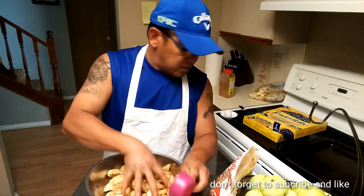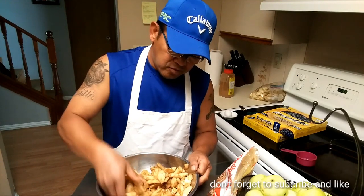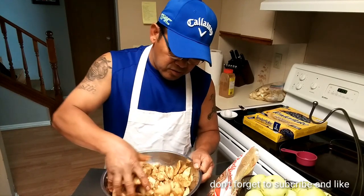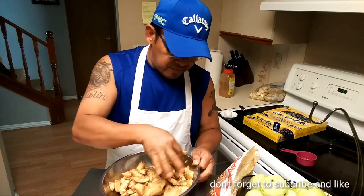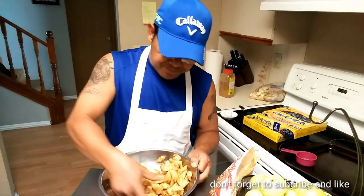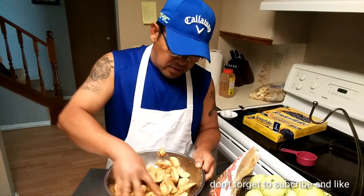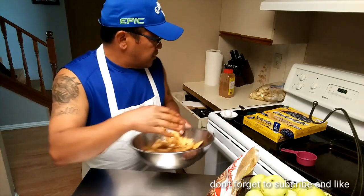Another thing you can do when making apple pies is boil your apples first to make it quicker, so you don't have to bake as long. But I don't really like doing that — I like just baking it for one hour. My oven is preheated and I'm baking it at 375 for one hour.